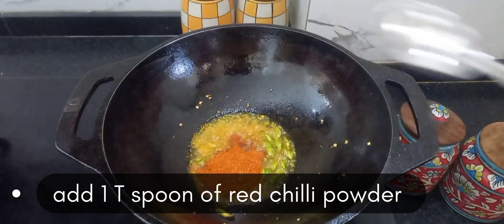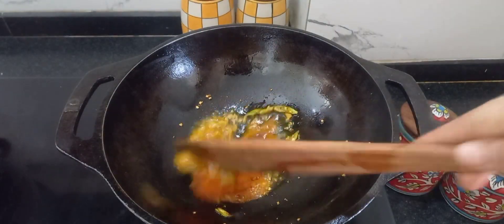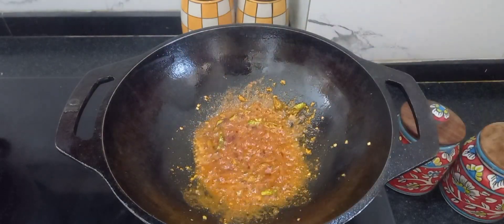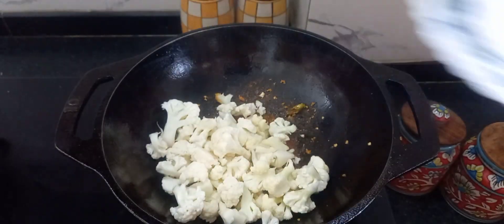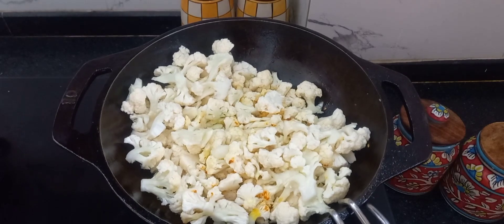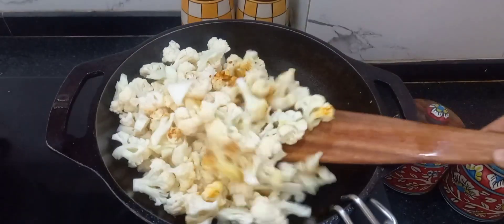Next we need to add 1 teaspoon of red chilli powder and sauté them. Then we need to clean the gobi, wash it with warm water, then add it into the masala and give a nice stir.